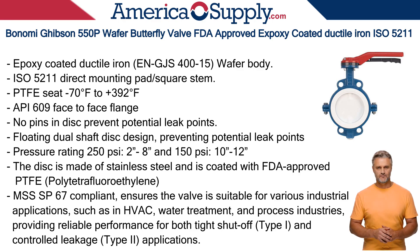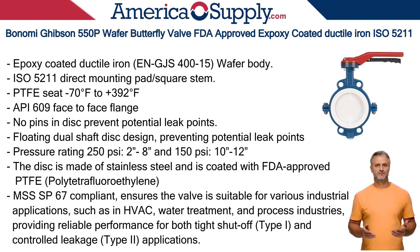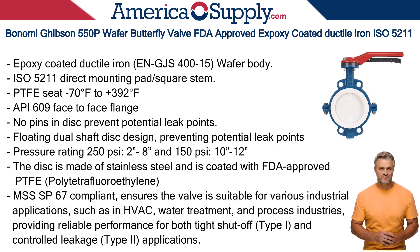The shaft design is a key feature of the Gibson 550P. It features a floating dual-shaft disc design with the absence of pins in the disc, preventing potential leak points that are common in other valve designs. The lack of a pin means the disc is not penetrated, which enhances the sealing integrity and reduces the risk of media-related corrosion or contamination.